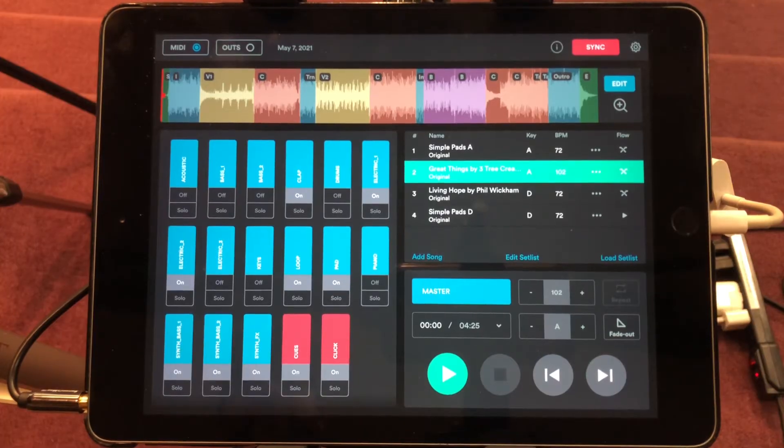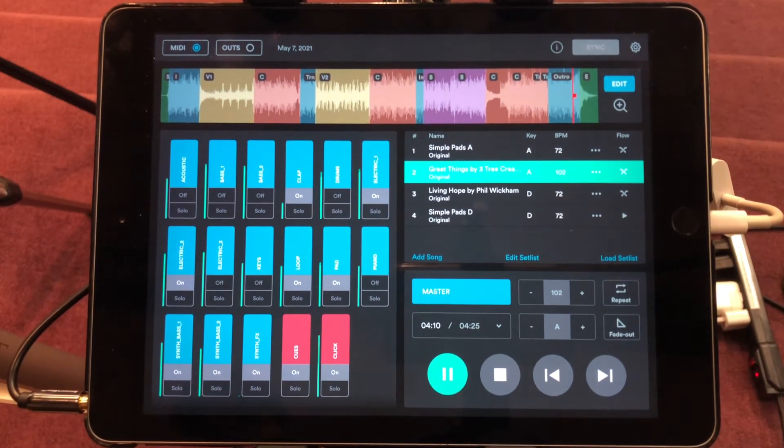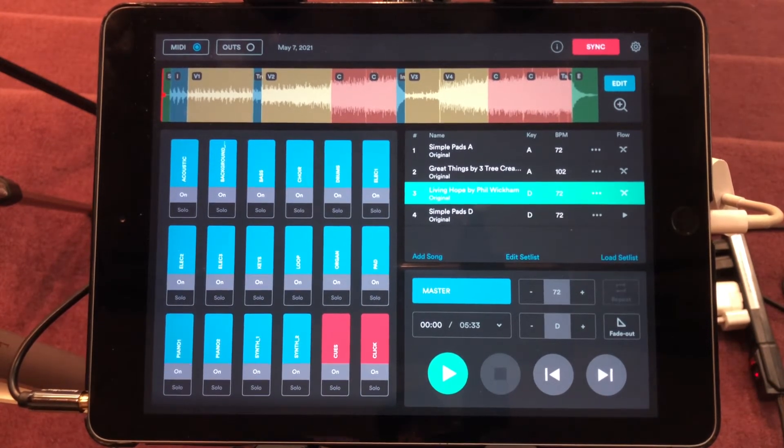If someone took a wrong turn while the backing tracks are going, that could be a recipe for a musical train wreck, so those vocal cues are really helpful. At the end of the song we'll transition straight into the next one — let's go towards the end so we can hear what that sounds like. You hear 'two three four' and it automatically crossfades right into the next song.